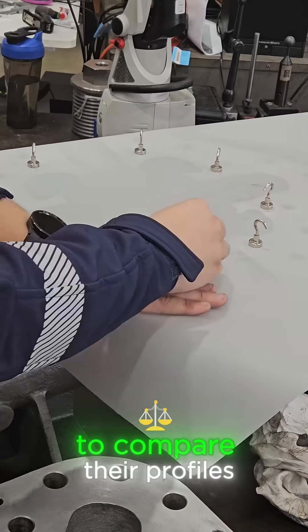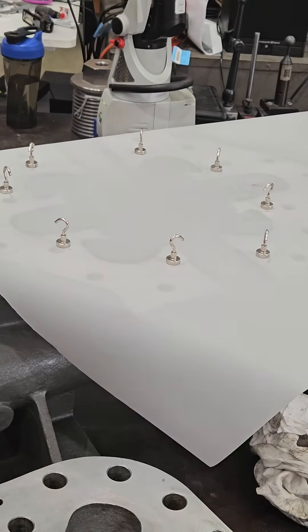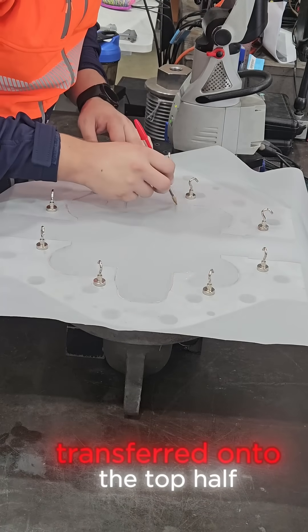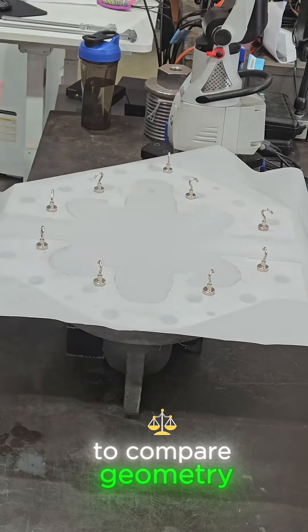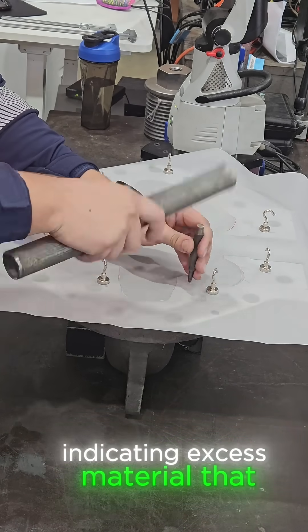Next I trace both halves onto paper to compare their profiles, checking for mismatches or offsets between the faces. The bottom half is traced in pencil to capture the flow profile, then that tracing is transferred onto the top half to compare geometry.